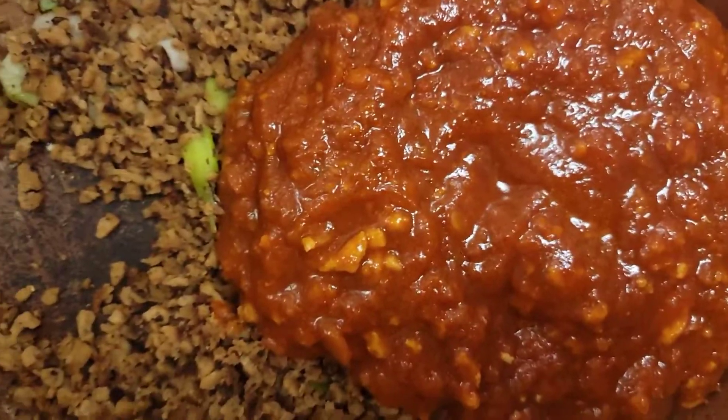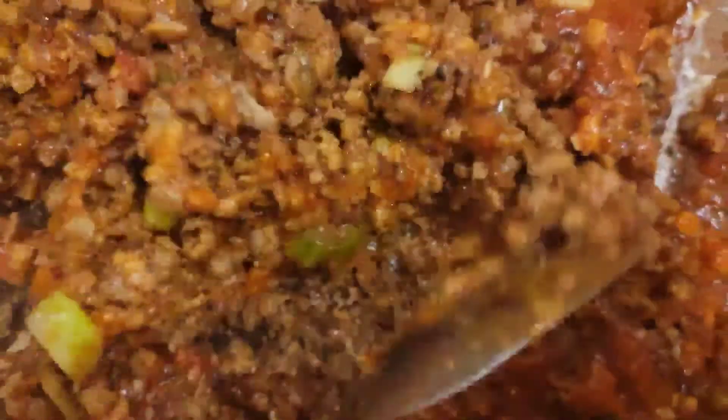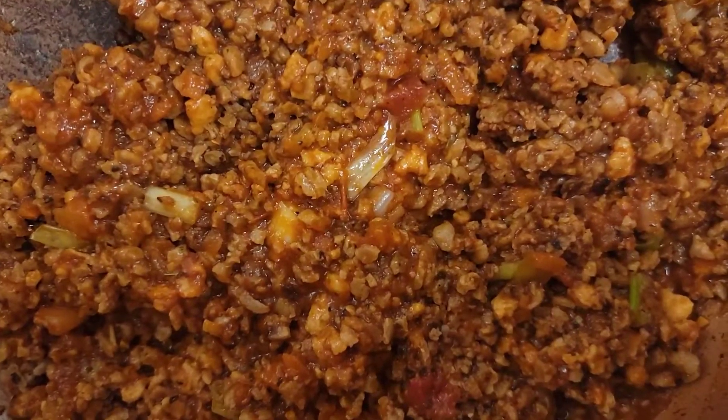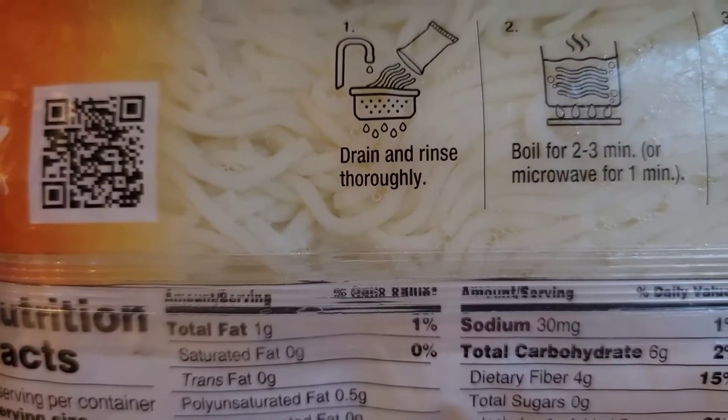So I got the sauce and now I'm gonna mix it — it's coming along y'all, it's coming along. Make sure you mix that well. Okay, so now I'm gonna put the lid over it and let it cook for a little bit.